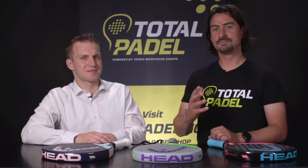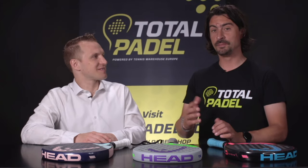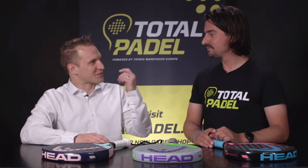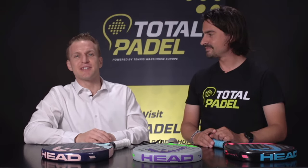Hello and welcome at Total Paddle. I'm Simon and today I'm with Pascuale, the business manager for Paddle at HEAD. Pascuale, first of all, thanks for being with us today. It's a pleasure to have you here. Thank you, Simon, for the introduction and the invitation, and also hello to the Total Paddle community out there.